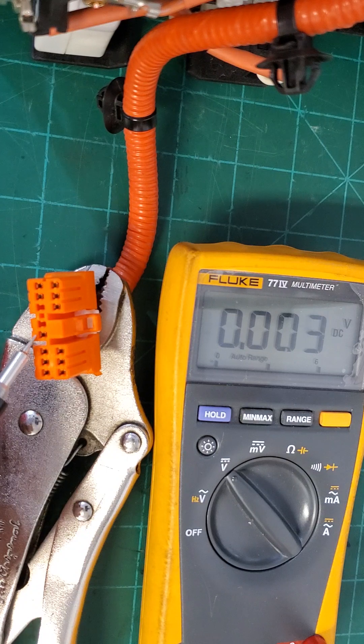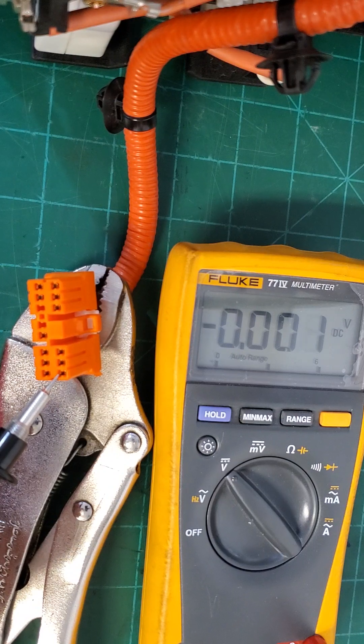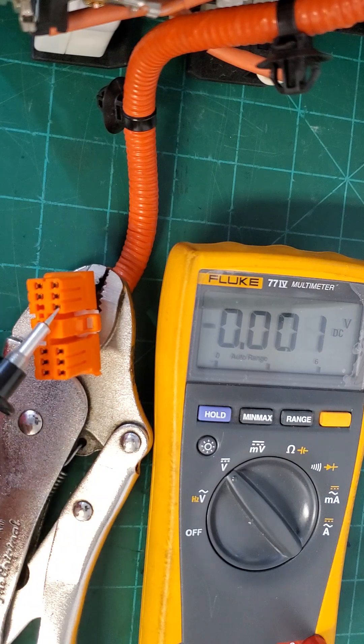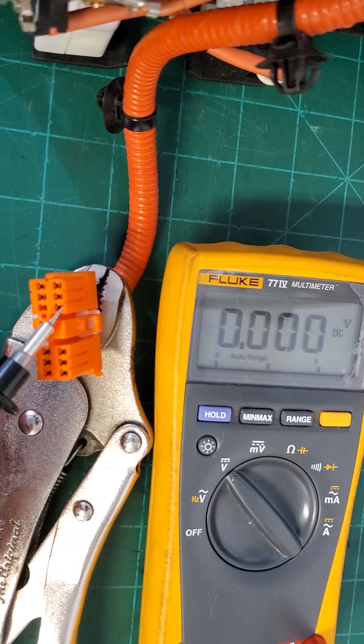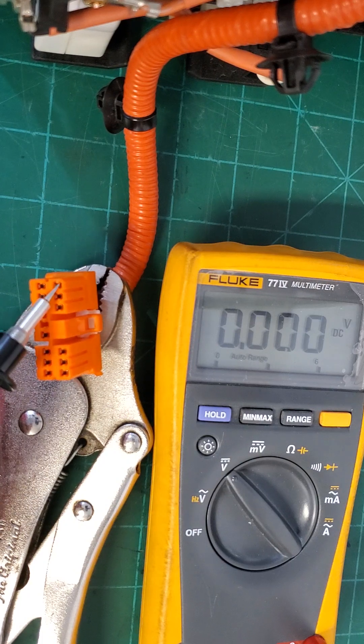Starting from pin one, I have labeled pin two, pin three, pin four, pin five, pin six, pin seven A. Pin seven A is one side of the safety disconnect switch, and pin seven B is the other side of the safety disconnect switch — basically the same test point.